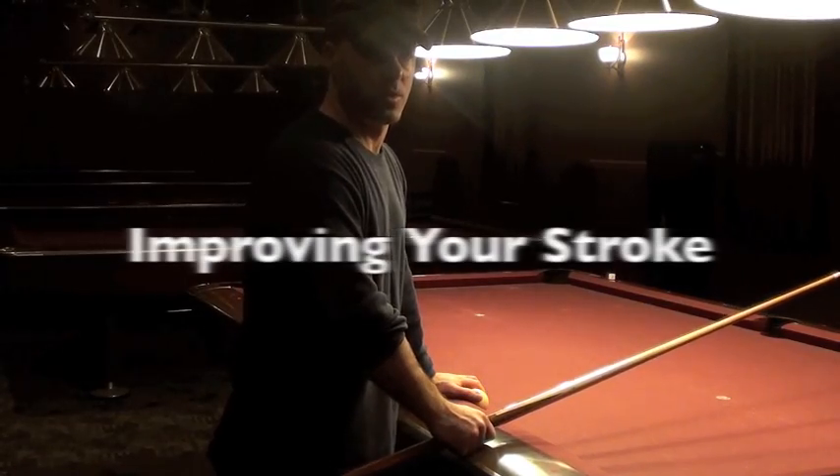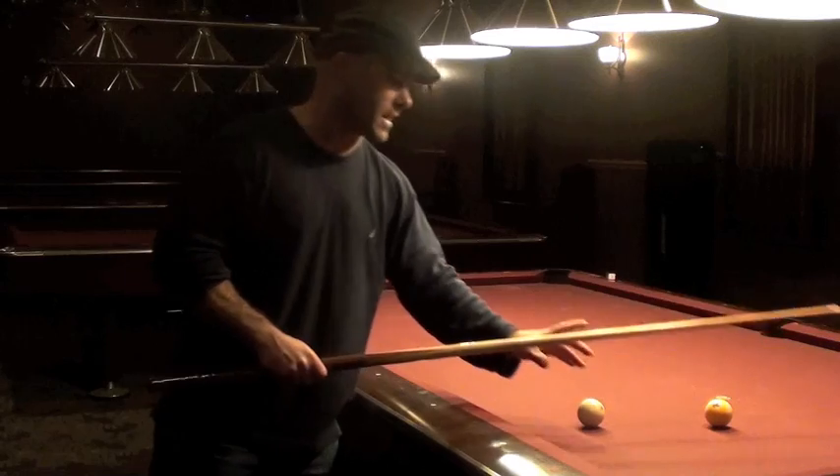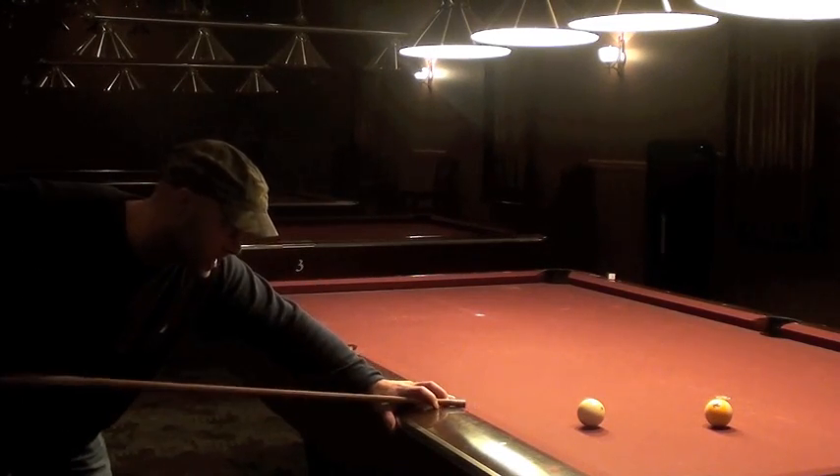What's up YouTube? This is PrankMentus72 with the tip of the day. A lot of people ask me how to improve my stroke. When you get down and shoot a ball, the cue stick is moving all over the place so you can't keep it steady.